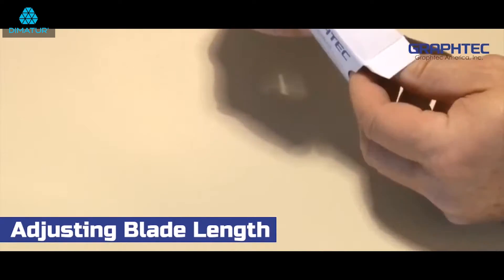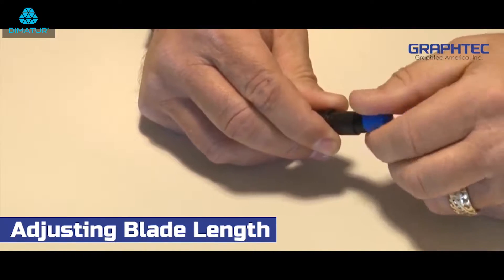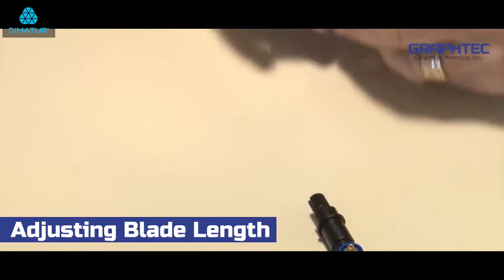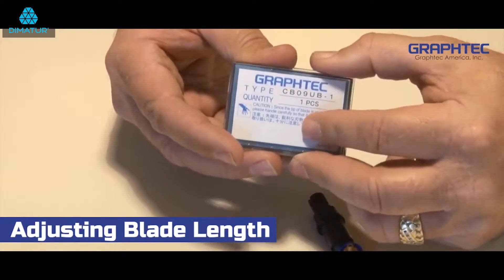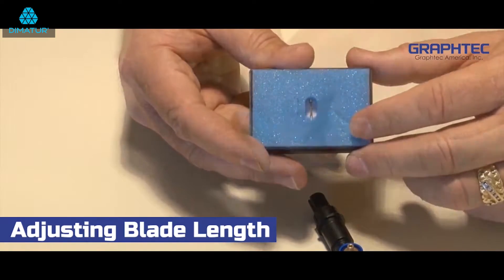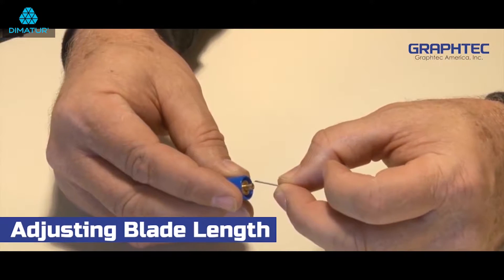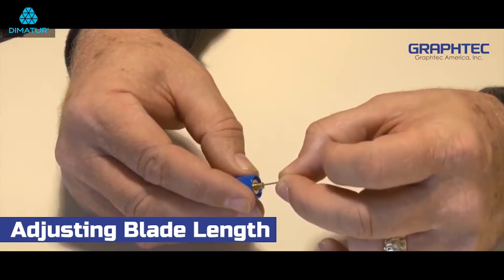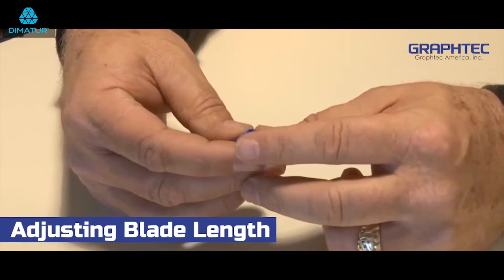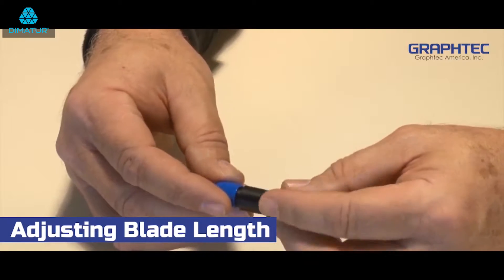Take the blade holder out of the box. Hold it in your hand and remove the cap. Now locate the CB09U blade, which is packed in a plastic container. Remove the blade and insert it into the blade holder cap, inserting the blade tip first. Carefully press the blade into the cap to ensure that it is seated properly. Then carefully mount the cap onto the blade holder.